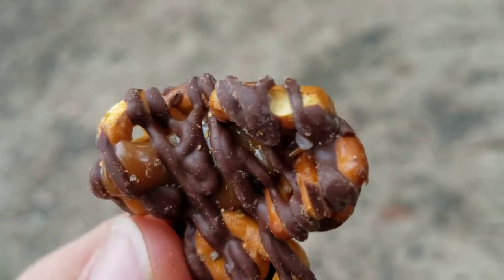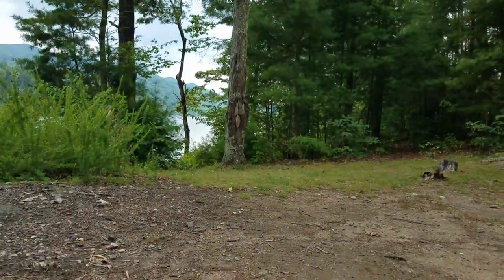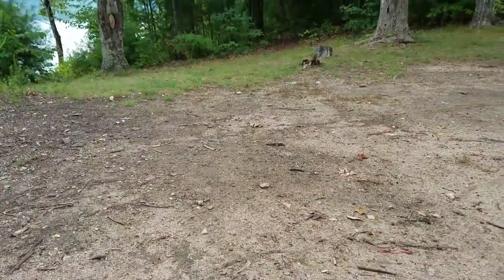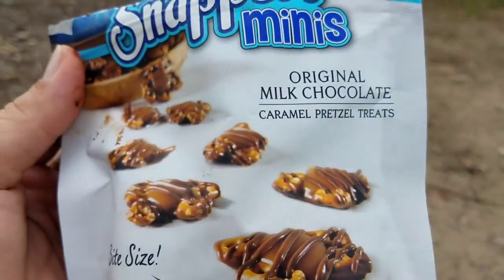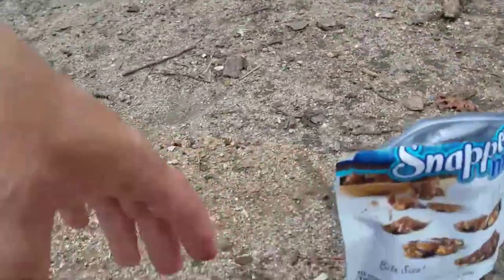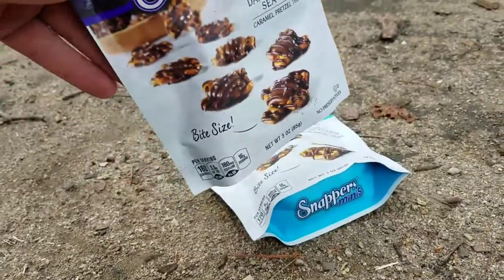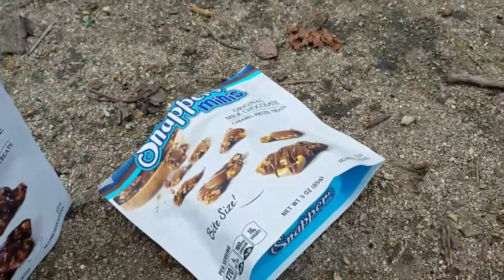Even just that little bit of salt adds a different savoriness to it. These are good and this bag will definitely get finished, but I have to say, of the two, the dark chocolate sea salt wins.